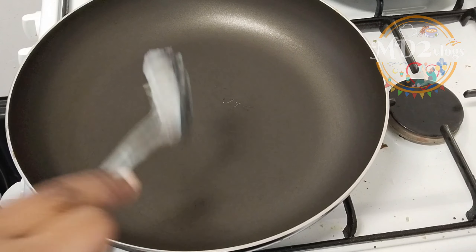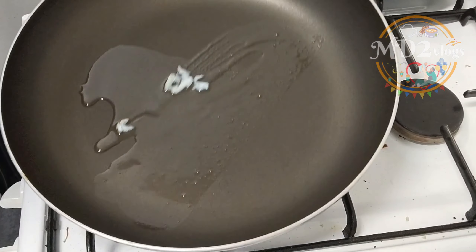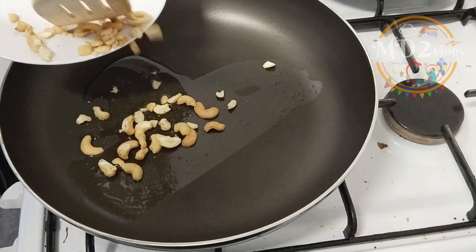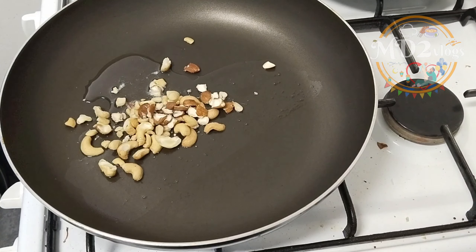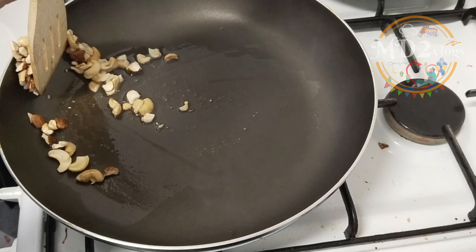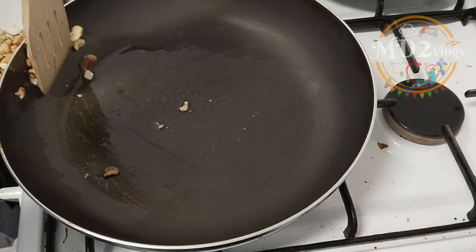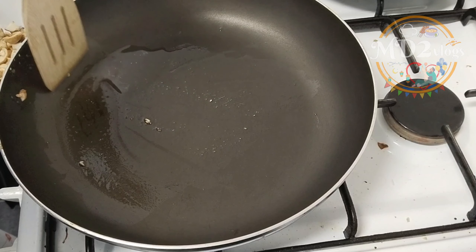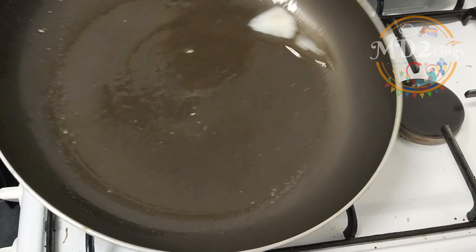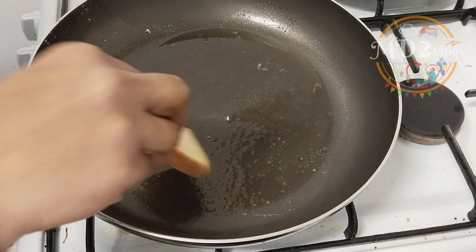Put a tablespoon of ghee in the pan to heat. Add the ingredients and spread them in the pan.